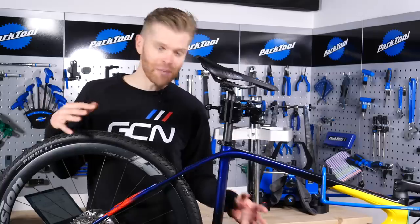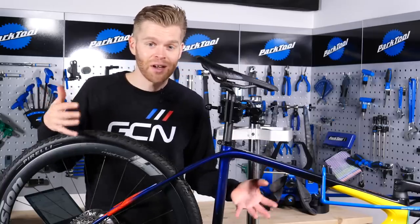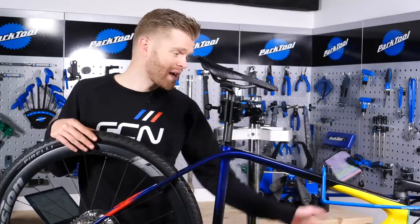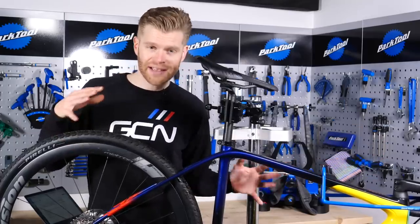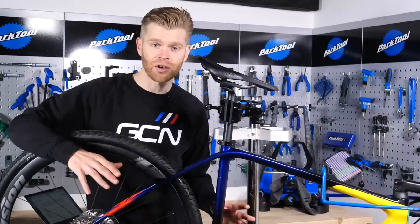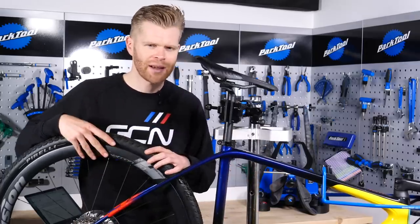When it comes to setting up a single ring one by groupset, many of the steps are exactly the same as a regular groupset, especially the shifters, the bottom bracket, the chainset, and the brake setup. Where it tends to differ is the rear mech, and that's what we're going to focus on. We're also going to explain some of the nuances between Shimano, SRAM, and Campagnolo.